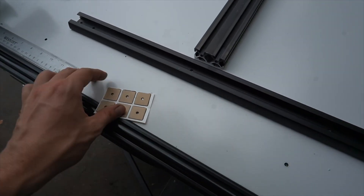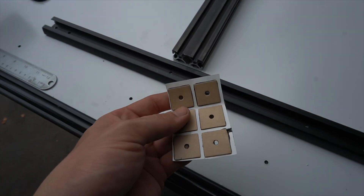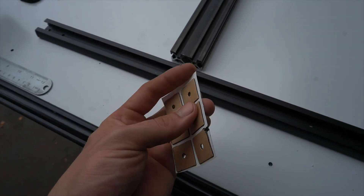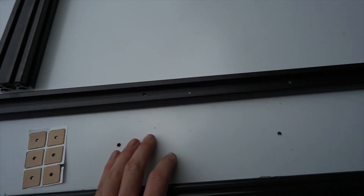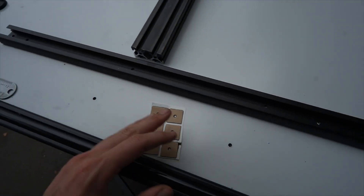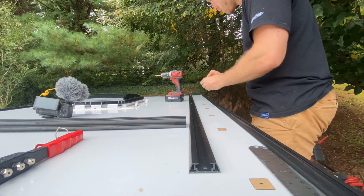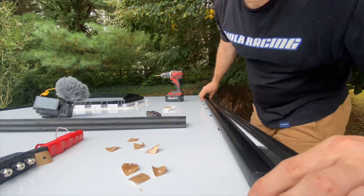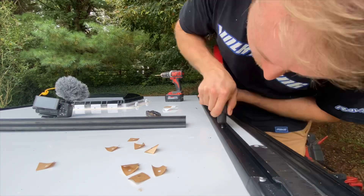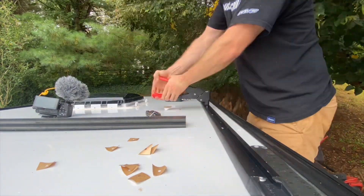With all the holes drilled through the rail itself, we're going to take these butyl squares, peel off the paper, and stick them right over top. That's what's going to act as our sealant for the rivet so we don't get any leaks when the tracks are attached. These butyl squares are pretty much just like stickers — stick them down where you want them, then take a knife to peel off the top layer. After that, we can set the rail directly on top and start riveting them down.